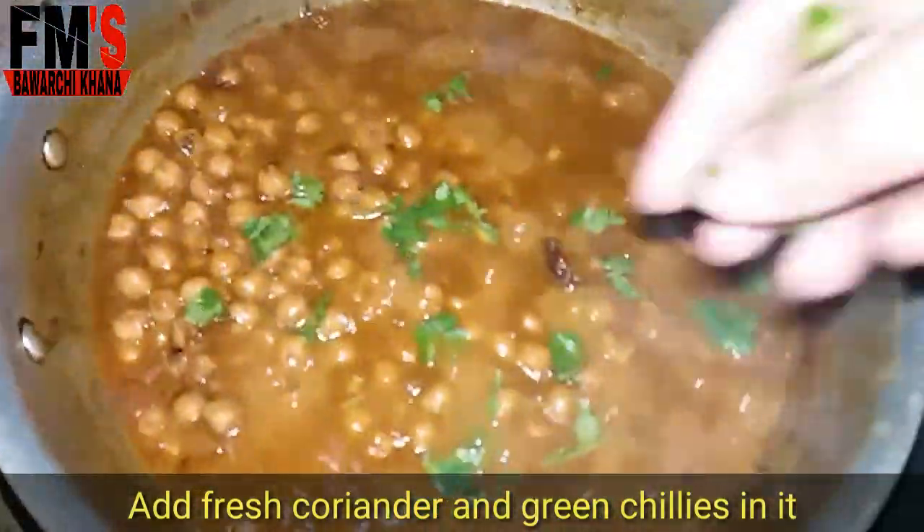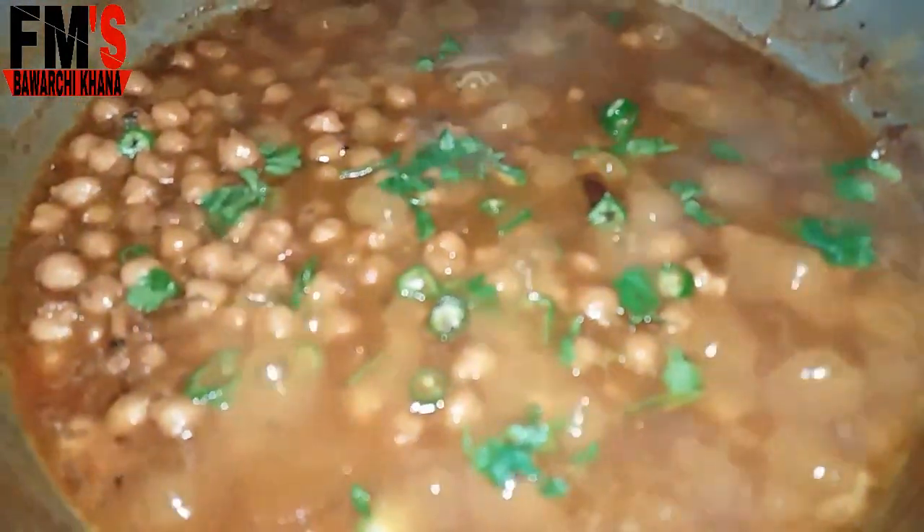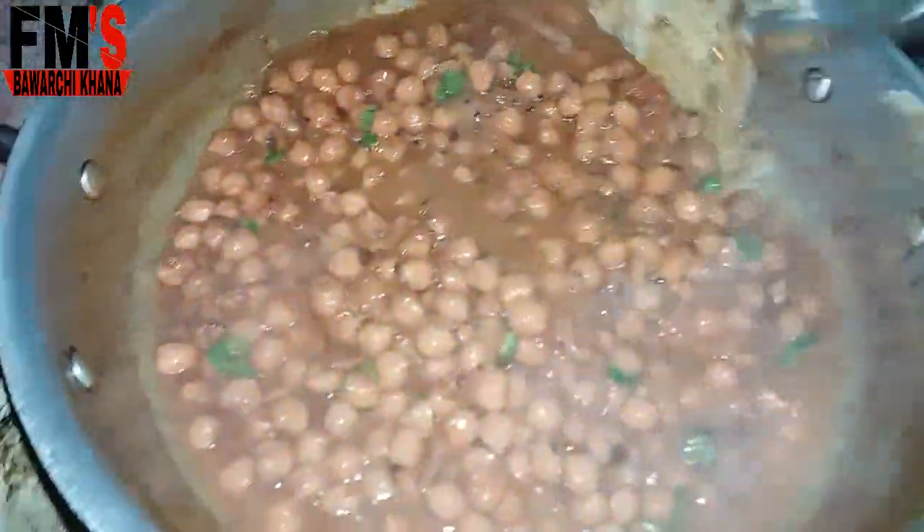Now I am adding fresh coriander and green chilies. After cooking for another 2-3 minutes, the chane is ready. It is very delicious — do try it!